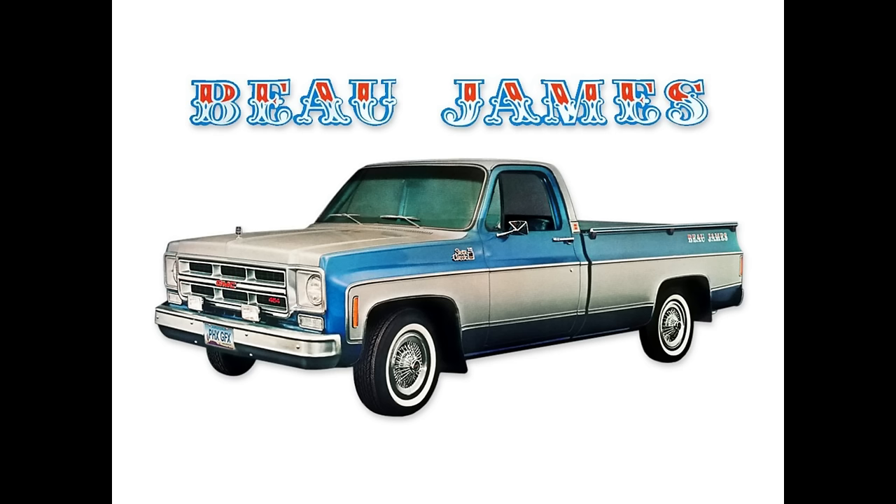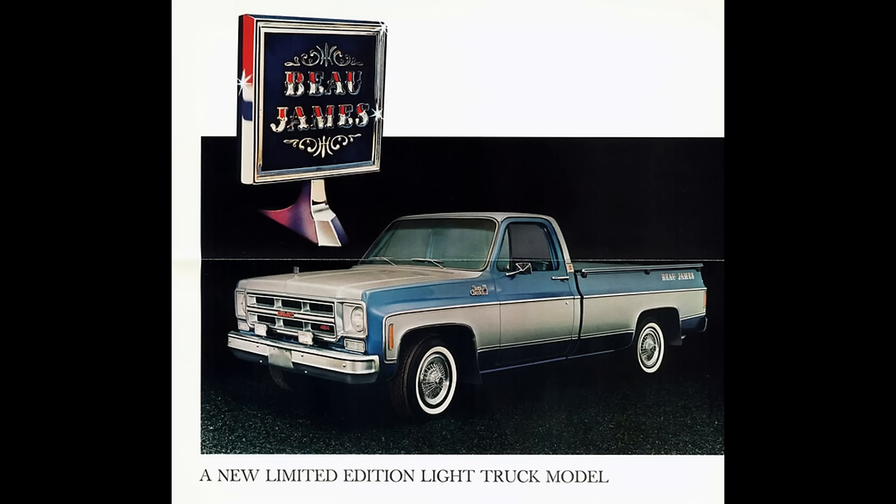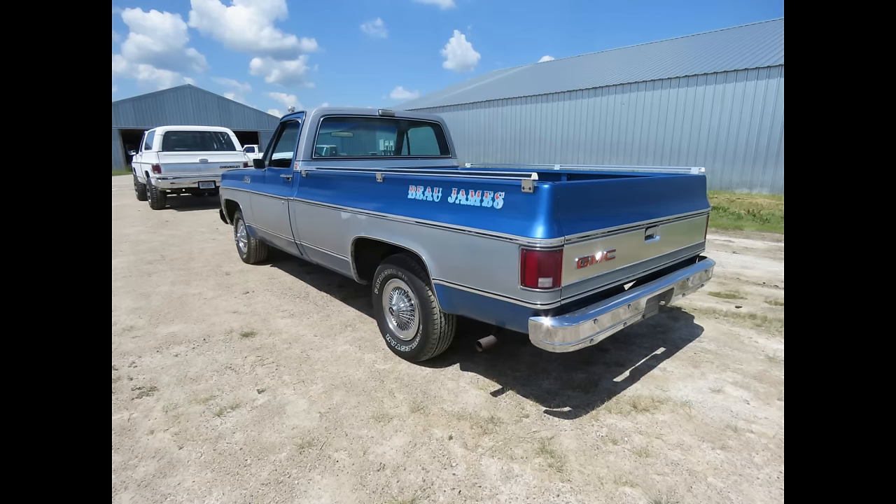In 1975, GMC came out with two original design limited edition trucks produced solely for sale to the public. The first was called the Bow James Edition. It has been said that the Bow James was named after James John Walker, a flamboyant politician and mayor of New York City from 1926 to 1932. This truck was GMC's most expensive offering of the 1975 model year, however it was not a very popular package — GMC only delivered 4,000 trucks.